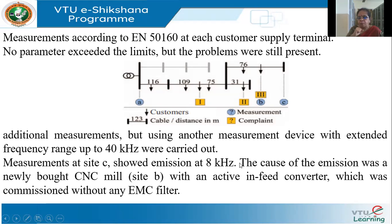This 8 kilohertz emission was responsible for causing the problems. The source of the emission was a CNC machine installed at site B, where the industrial customer was located. The CNC machine was fed with an active converter, and as power electronic converters cause harmonics, they had installed the converter without any filters. That was the reason for the 8 kilohertz current being emitted, which caused problems both upstream and downstream.